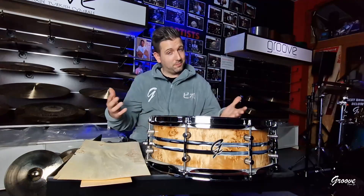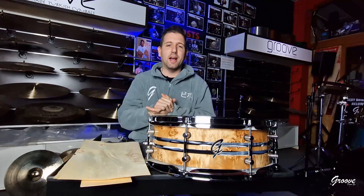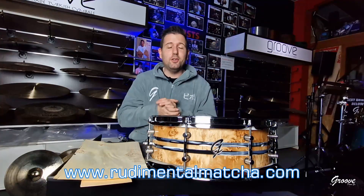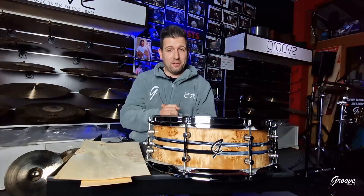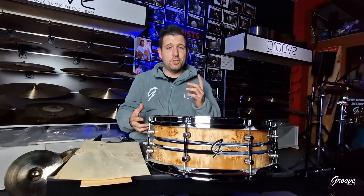Guys, if you're seeing this video right now, I had to ask Mike for permission to put this online. Mike has a new project — Matcha. Do you know Matcha? RudimentalMatcha.com — go there and see the new Mike Johnston project. It's amazing. I want to buy it, I want to try it, I want to see if I can have a better life and better health with it. Be sure to check it out.